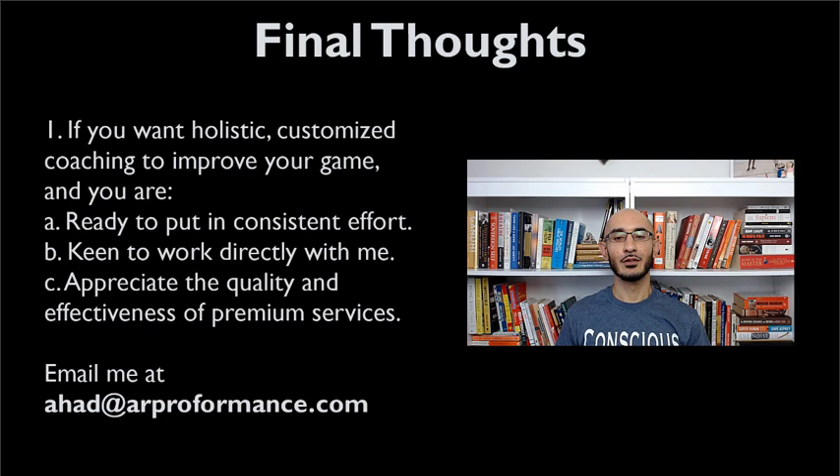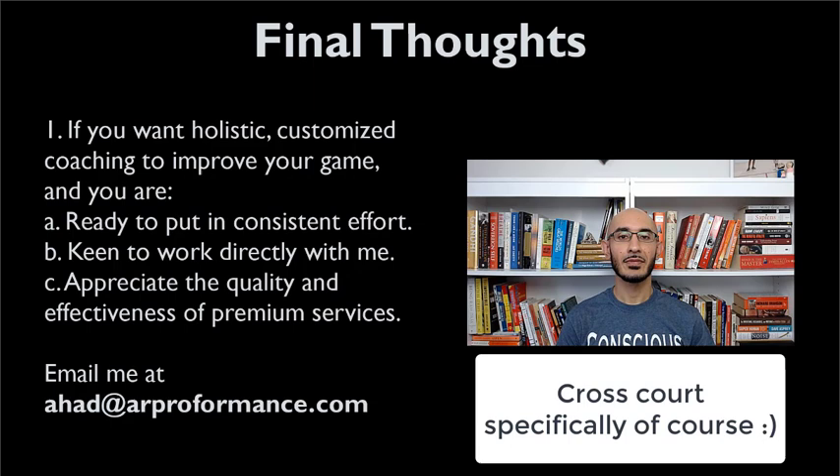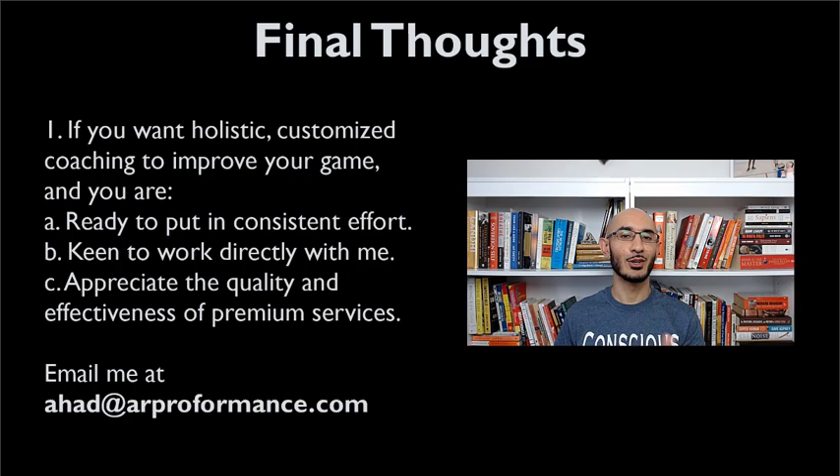I hope you learned a ton about how to actually implement a quality lob out of the front part of the court. If you enjoyed that and would like some guidance with your own game — something holistic, comprehensive, and customized to your game specifically based on video you send me — send me an email at ahad@arperformance.com, but please only do so if you're keen, want to put in consistent work, want to work directly with me, and appreciate premium services for quality and effectiveness. I look forward to hearing from you. As always, thank you for watching. Please subscribe to the channel if you haven't done so, and please like the video if you do like it. I'd love to hear your feedback on the video and any of the technical pointers. When you practice the stuff, I would love to hear how effective it is for you. Share the video with a family member or friend who might enjoy it — that goes a long way. I look forward to seeing you in the next video. Take care, and I'll talk to you soon.